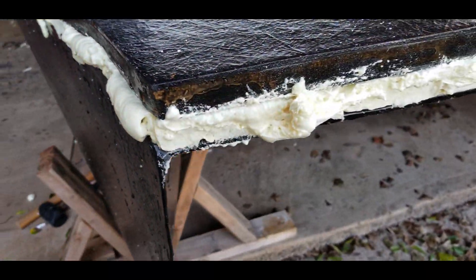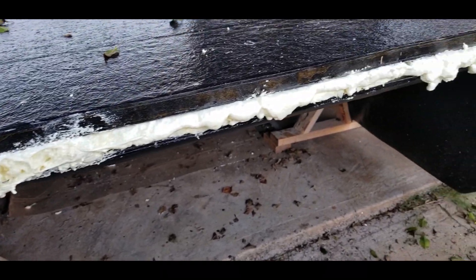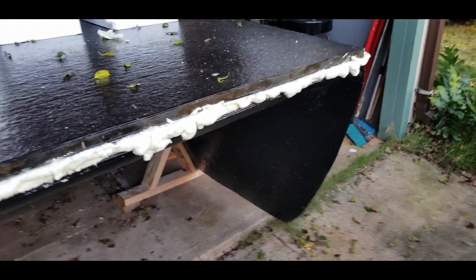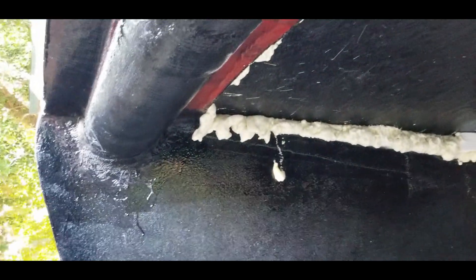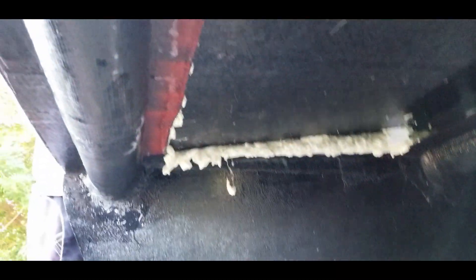Here you can see the foam has expanded and pushed out of the gap — still got to come through and sand and trim that all up. Plenty of squeeze-out here that will get trimmed up and used to fill somewhere else. But once we get that all sanded down and contoured, then we'll be able to fiberglass it, providing yet another layer of connection for the pontoons to the deck.